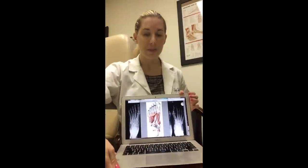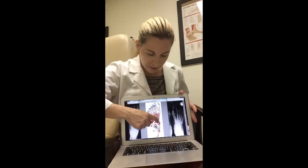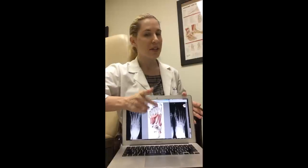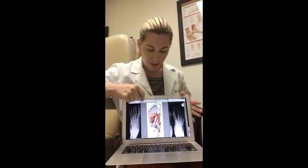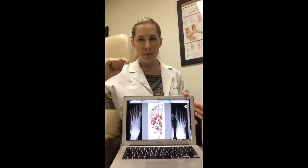First we must understand the anatomy. If we look at the center picture here, we can see this muscle — the abductor hallucis. That's actually the muscle that you're targeting when you do short foot exercise. Right next to that muscle is another intrinsic muscle, which is referred to as the flexor hallucis brevis.